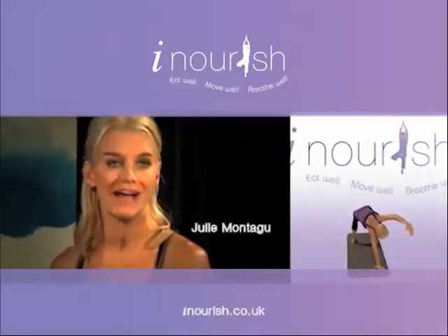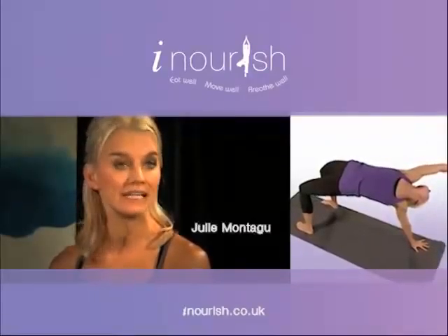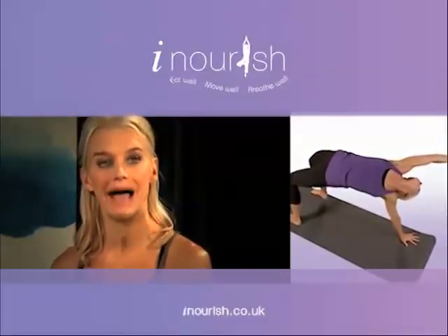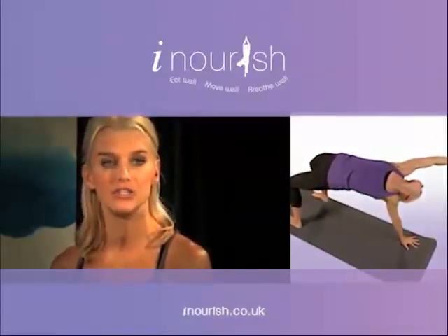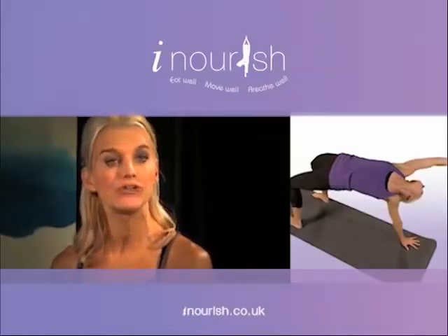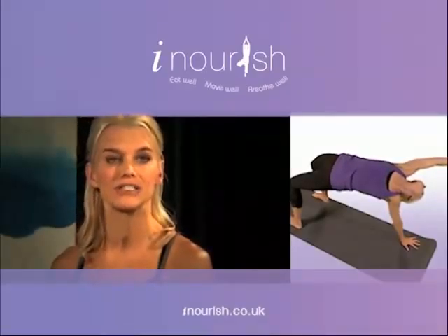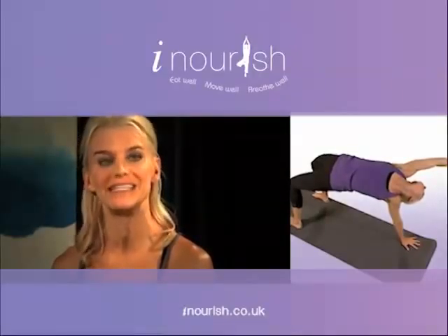power yoga is a more cardiovascular form of yoga. It eliminates stress and anxiety, improves your flexibility and your balance, strengthens and tones the body, increases your energy level, and also it internally massages your internal organs, which helps with detoxification.